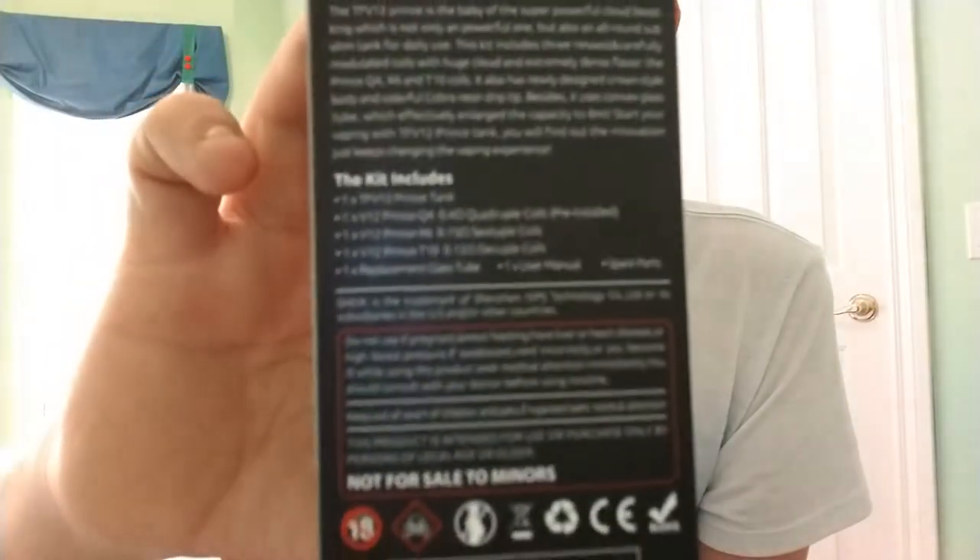On the front of the box it shows the atomizer itself. I got mine in neochrome. On the back it gives you some information on what's included in the box. It comes with the Prince tank, the Q4 coil — the four coil one — the X6, which is the six coil running at 0.15 ohms, and then the T10 1.2 ohm 10-coil atomizer. It also comes with replacement glass tube, spare parts, and a user's manual.